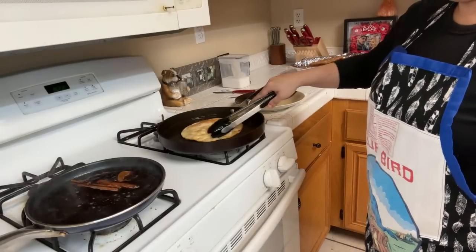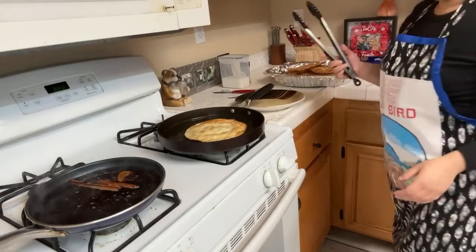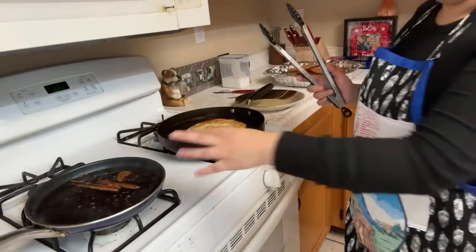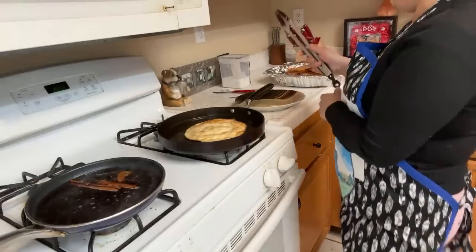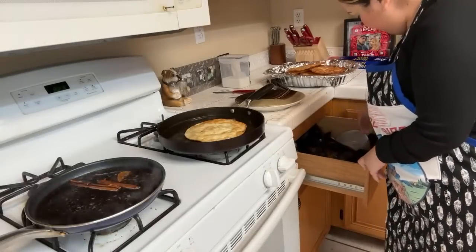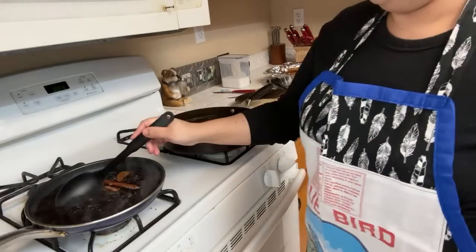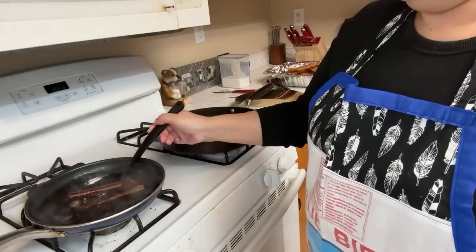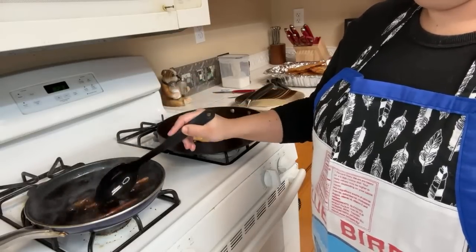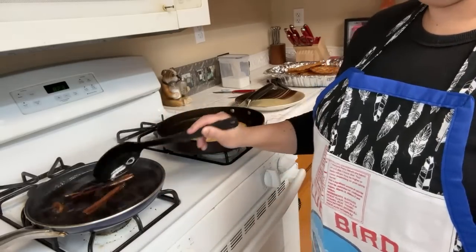This one feels crunchy already! It smells so good, especially with the cinnamon and all that sugar. I might need more sugar — we'll see. It smells like churros now!